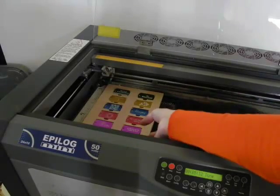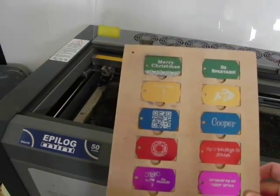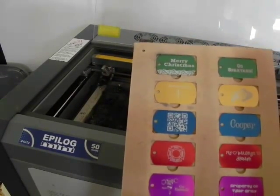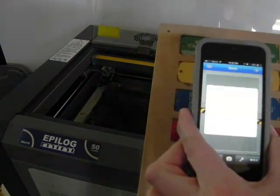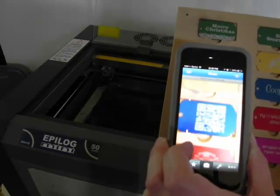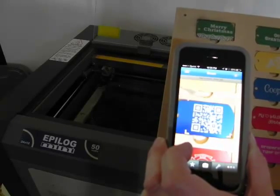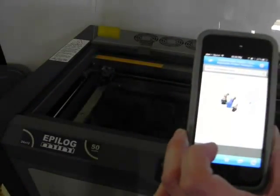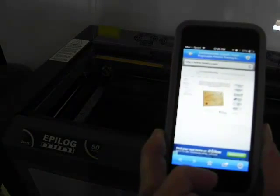As always, anodized engraves very well. One of the good applications for anodized is using QR codes, which is very popular these days. Many people have QR code readers on their smartphones, and a lot of information can be embedded in those QR codes. This one takes me directly to the Laser University website.